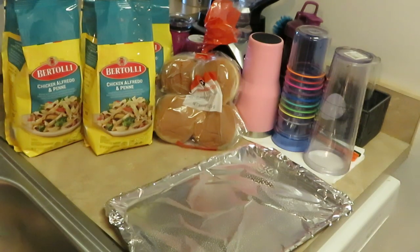Hey guys, it is Arika Misha and today I am cooking the Bertolli. You guys have seen me cook these before — I've cooked the Bertolli Shrimp Linguini and the Bertolli Chicken Cabanero. But today we are cooking the Bertolli Chicken Alfredo Penne.